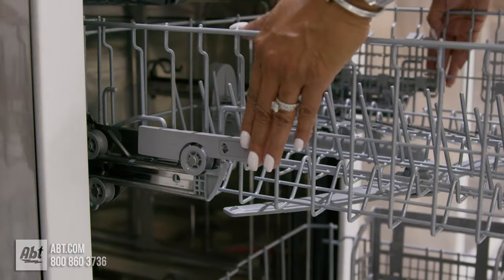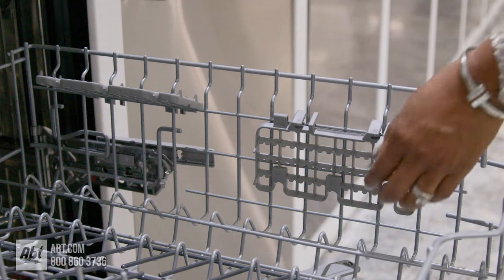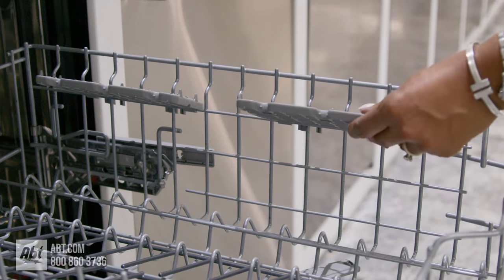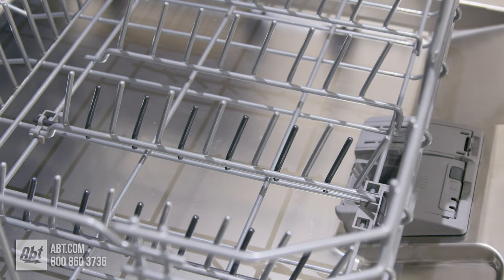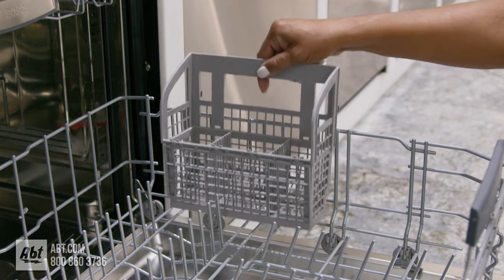The middle rack is nylon coated, height adjustable, and has two rows of folding tines and two utility shelves that double as stemware holders. The lower rack is also nylon coated and comes with two rows of folding tines and a silverware basket.